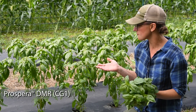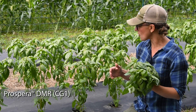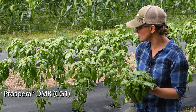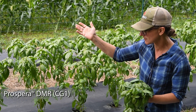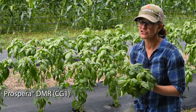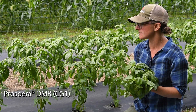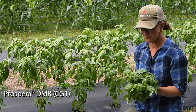Right now we're sitting in front of Prospera CG1 and this is the original Prospera variety, the first release from the series and it is your classic Genovese basil. It has a very elongated plant habit, these nice large cupped leaves, very glossy with a nice traditional Genovese aroma. It's really great for bunching and it's very similar to the basil aroma too. They're from the same plant breeder.